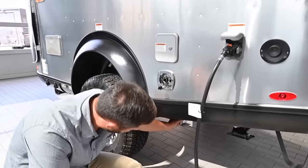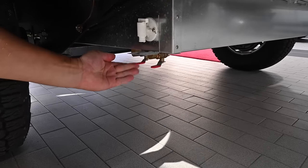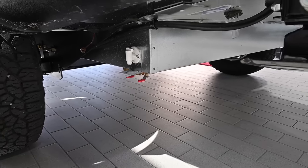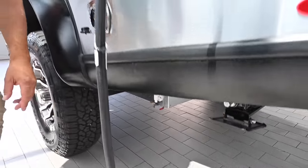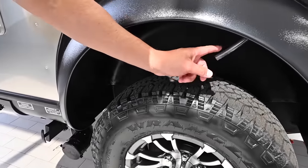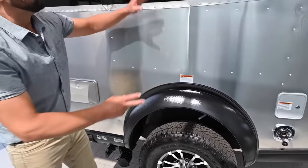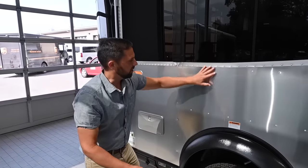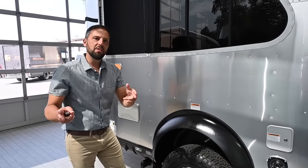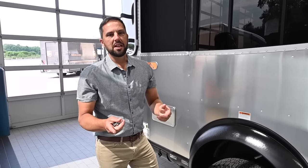Down below there's a gravity drain for the fresh water tank and two low point drains for water lines — hot and cold — for winterization or to drain the system when you're done using the trailer. The air conditioning has a drip pan underneath it that prevents water from rolling down the roof and leaving streaks down the side of the trailer. That's something unique that Airstream does — real attention to detail.